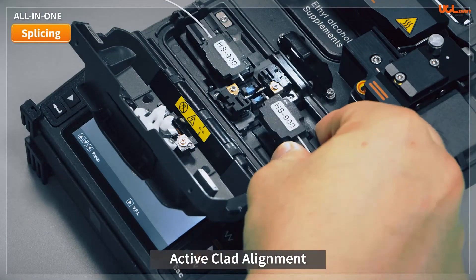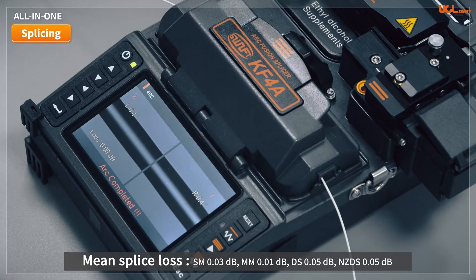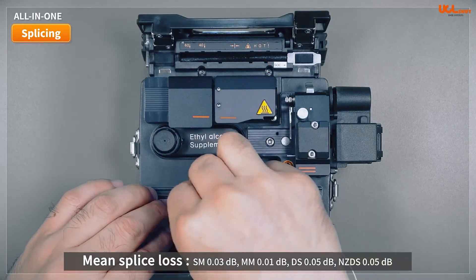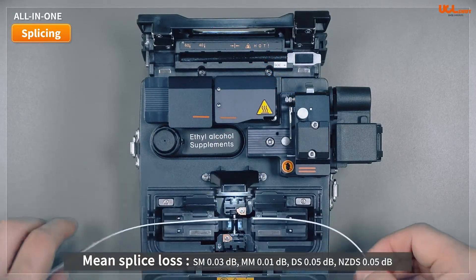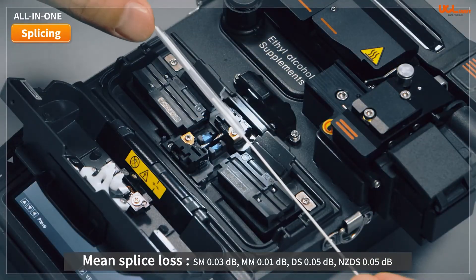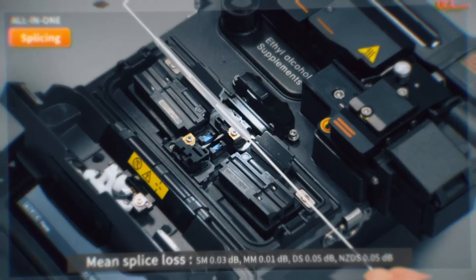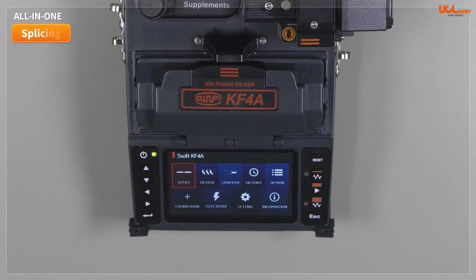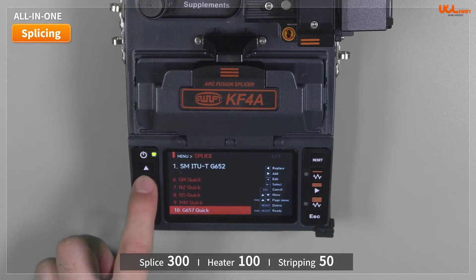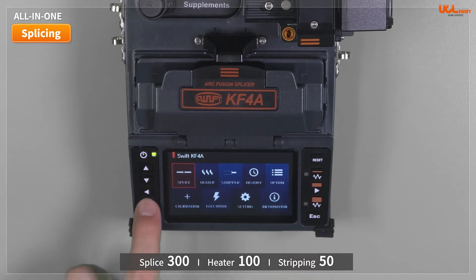The KF4A and KF4 are active clad alignment fusion splicers with mean splice losses of 0.03 dB for single-mode, 0.01 dB for multimode, and 0.05 dB for DS and NZDS fibers. The applicable fiber diameter range is 0.2mm to 3mm, and the splicer offers 300 fusion modes, 100 heater modes, and 50 stripping modes.